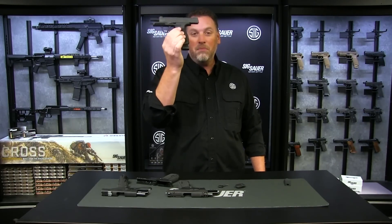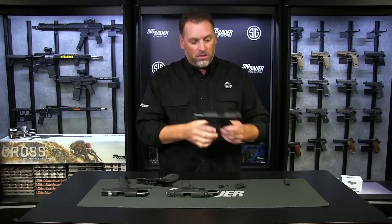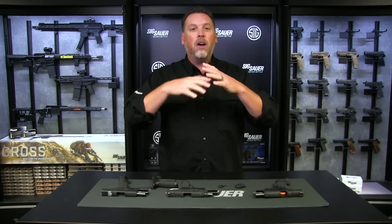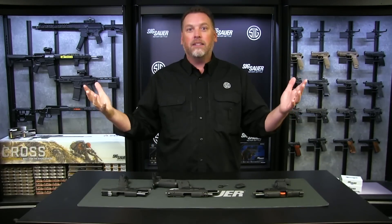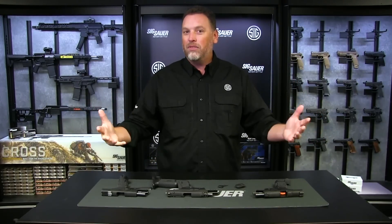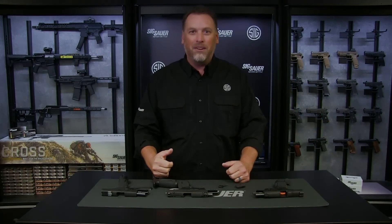So, 17 plus one capacity, or you can set your pistol up with the Macro grip module and the 17-round magazine — and now it is all available at sigsauer.com. Make sure to visit that website, and of course, if you want all of our latest videos, make sure to subscribe to our YouTube channel.